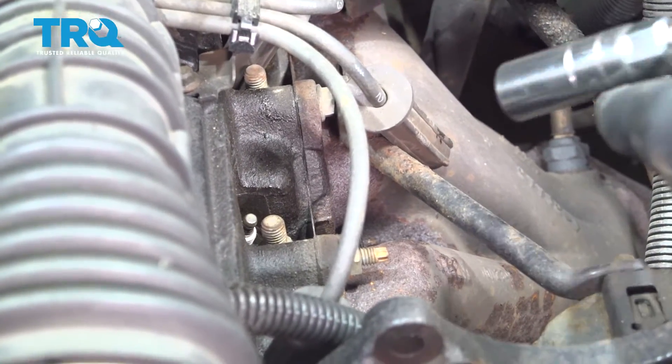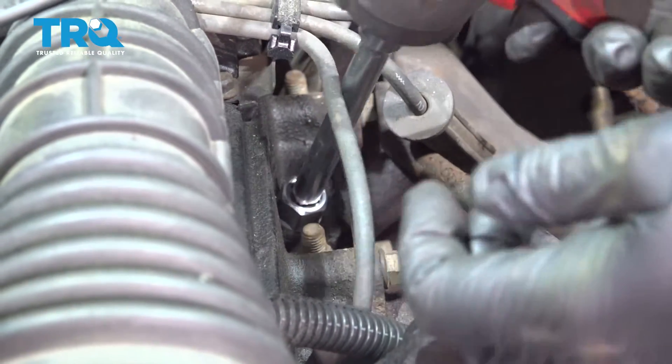Go ahead and set that aside. Using a 16-millimeter spark plug socket and extension, I'm going to go ahead and remove this spark plug.